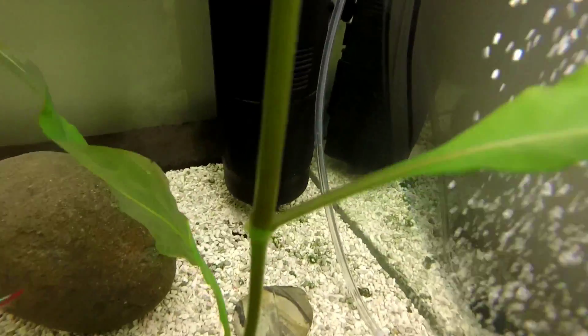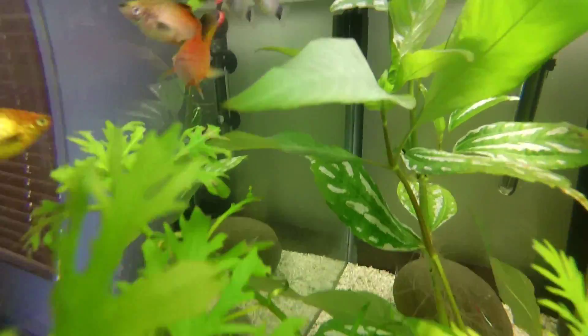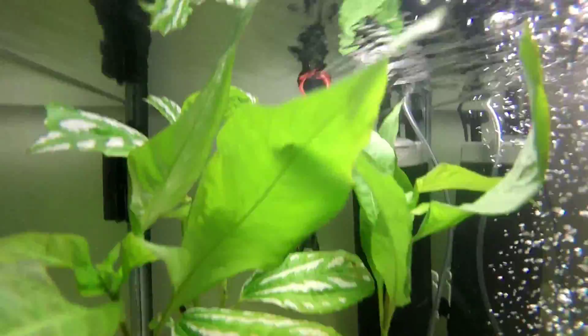Another thing to mention is they're all live-bearing fish. They're usually the cheapest and they actually produce their own offspring without laying eggs. They're pregnant for three weeks and then they have their babies.